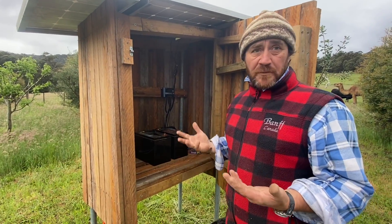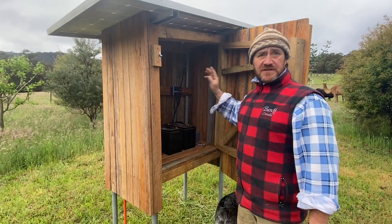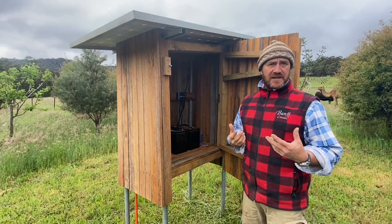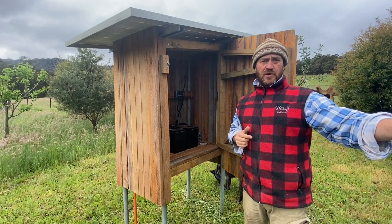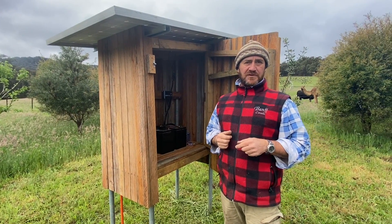Now yesterday was quite warm, but today's freezing. So this is just going through the motions, picking up whatever charge it can during the day. What we'll do is head back inside to the high tunnel hoop house where it's a lot warmer, and I'll show you how we've set up these temperature control gauges.